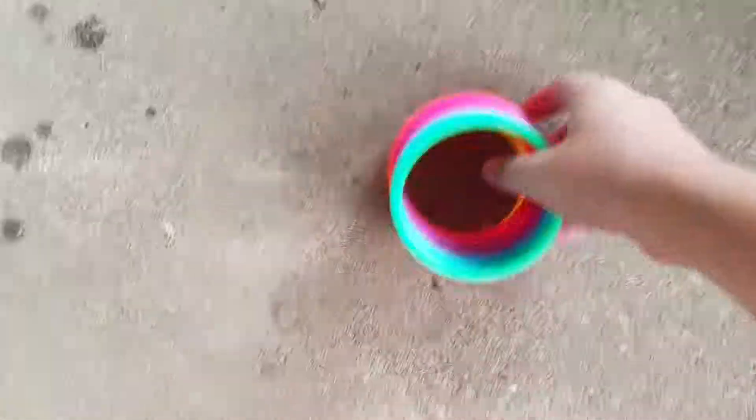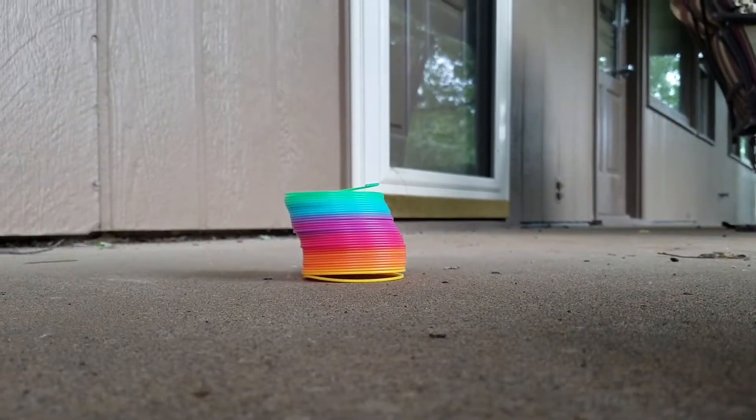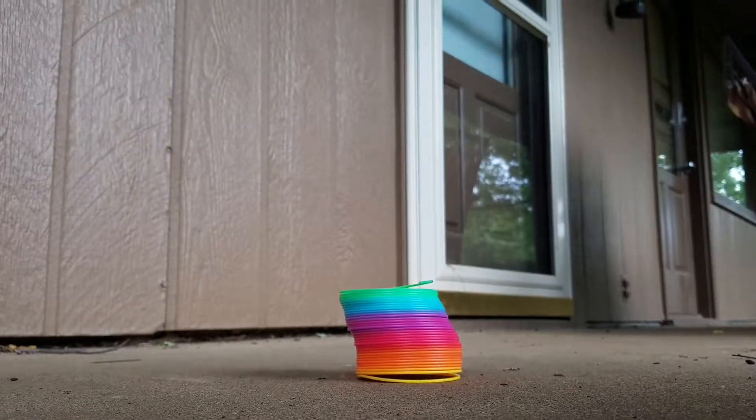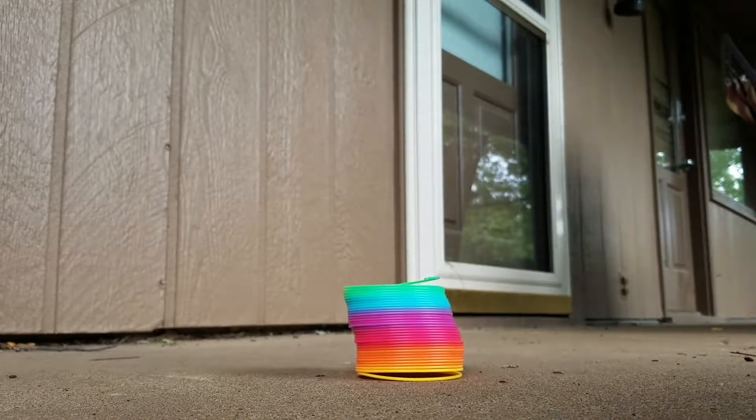And this right there. Move this puppy right there. And now we are going to set you guys up. That was not good. We are going to be setting you guys up and smashing it. Y'all ready for these? Let's go.